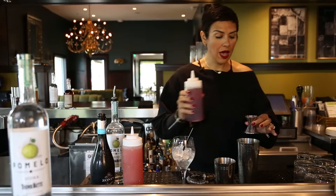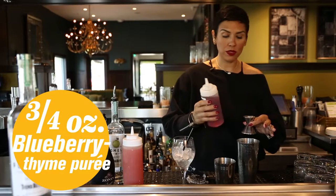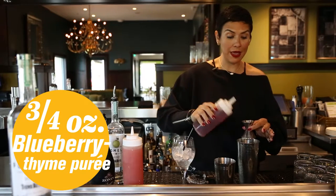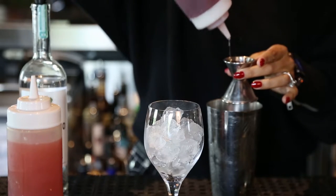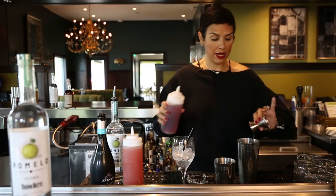And then you want to put about three-quarter ounce of a blueberry thyme puree. We make that in-house so it's very fresh. You're going to put that right in there.